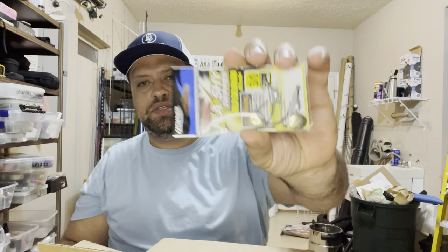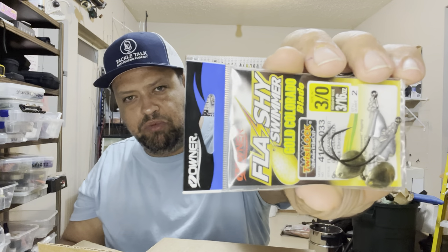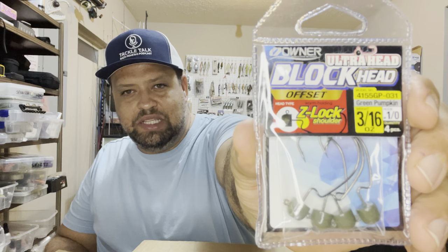Picked up some terminal tackle for the swim baits — the Owner Flashy Swimmer, three-sixteenths ounce with a 3/0 hook. That's going to fit a three- or four-inch swim bait really well. Got both the Colorado and willow blade versions — when swim bait hooks are on sale, jump on it. Also grabbed Gamakatsu Round Ball 2/0 hooks — can never go wrong with those for three-inch spark shads. And Owner Blockheads EWG weedless — so you can throw your favorite Ned rigs without getting hung up. These come in all sizes; the three-sixteenths can be fished in current or in ten feet of water in lakes.